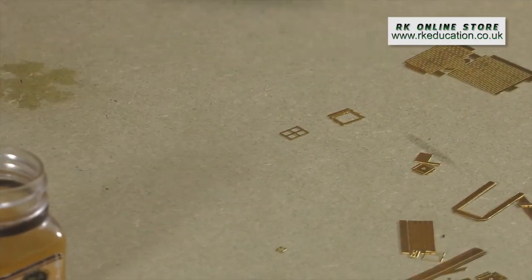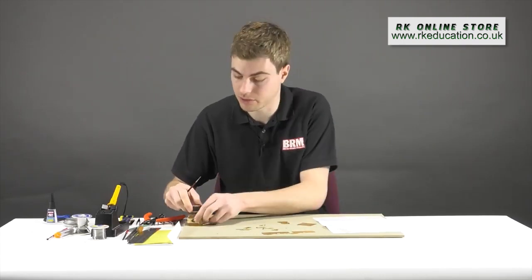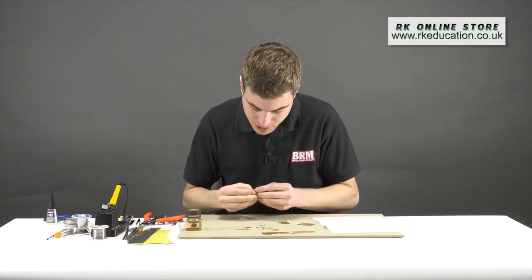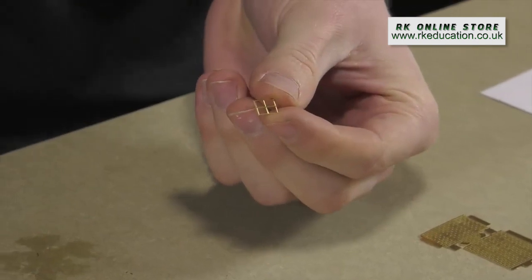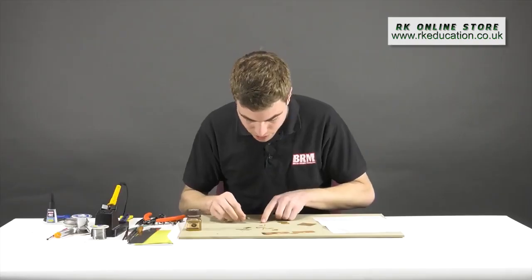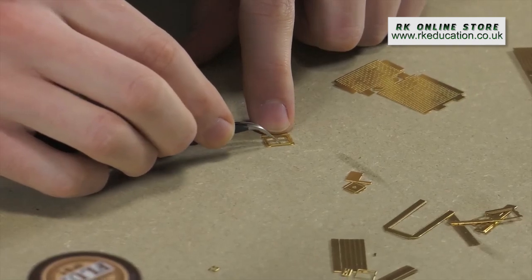It's important to keep the half-etch on this side because this is going to be the inside of the building. With flux in place, we take the little window — which has beautifully etched, very fine intricate detail — and using tweezers, place it face down into the half-etched groove and make sure it's seated properly.